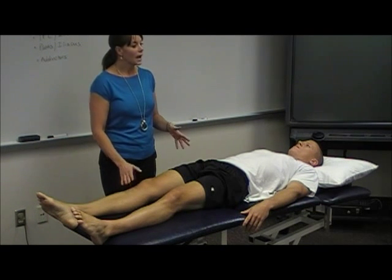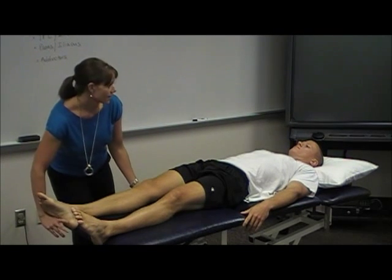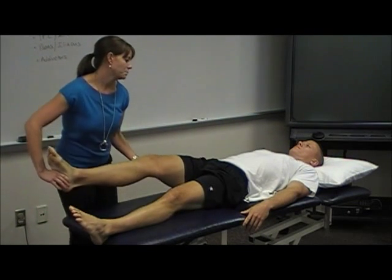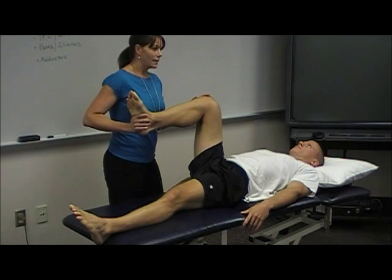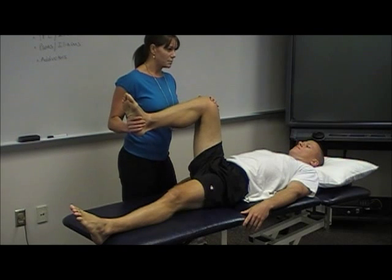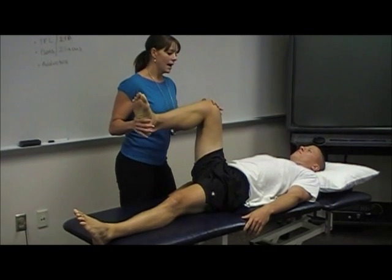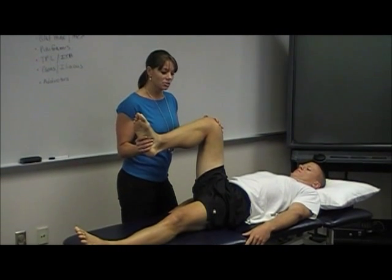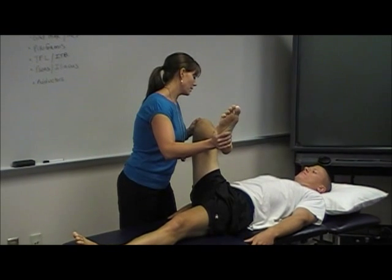From the supine position I can also look at lateral and medial rotation, or external and internal rotation of the hip. You want to make sure the hip and knee are at 90 degrees and you're holding them in that position — not bringing them way into hip flexion. Then I'm going to rotate from the foot and ankle as I bring him in.